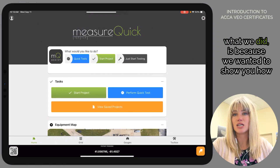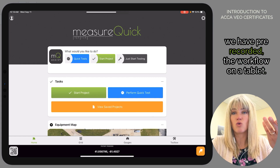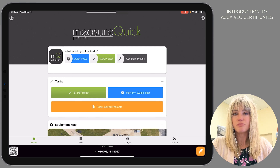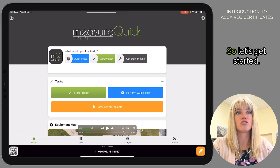Because we wanted to show you how to generate a certificate on a live piece of equipment, we have pre-recorded the workflow on a tablet, and I'm going to walk you through it and dictate along with the tablet. So let's get started.